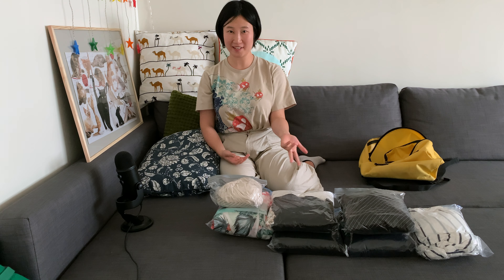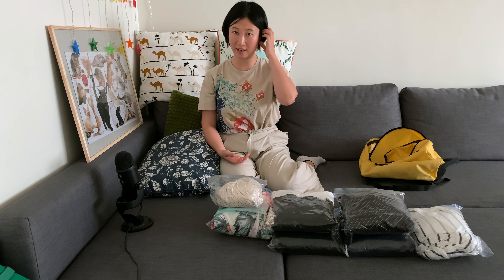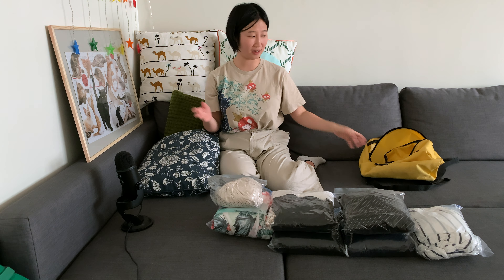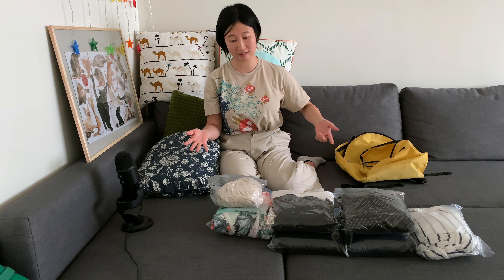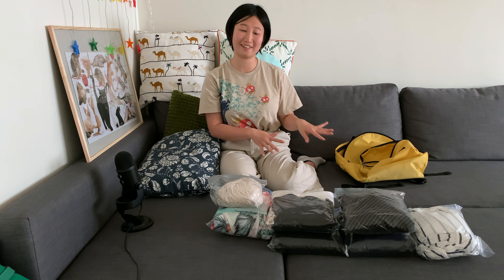Now that all my clothes fits neatly into each of these little bags, they're nice in a way that they're waterproof, so when it's raining and the bag is not waterproof, it helps to protect the clothes. It also helps to separate the dry and wet clothes at times, and clean and dirty clothes.